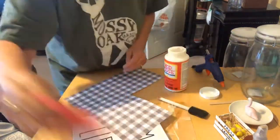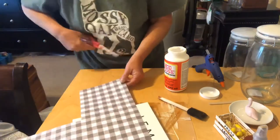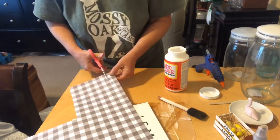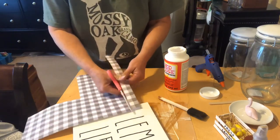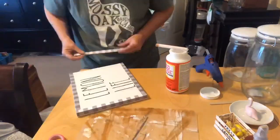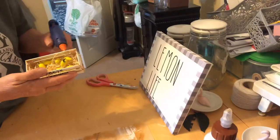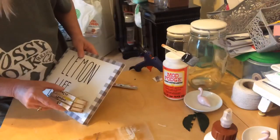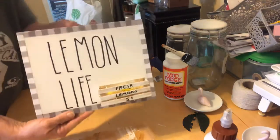This is a sign I created with a Dollar Tree canvas — I wrote 'lemon life' on it, kind of like 'salt life' but lemon life. I'm using some paper I picked up at Hobby Lobby to frame out the canvas. Now I'm going to use hot glue to attach the little crate with lemons to the sign.